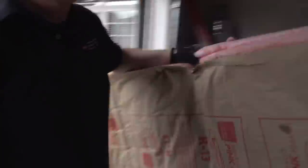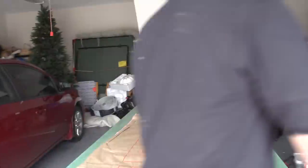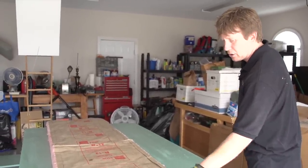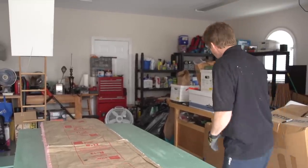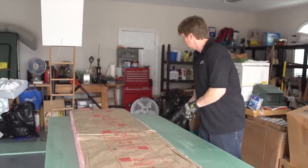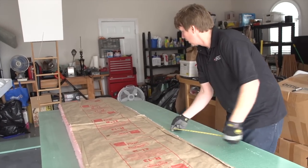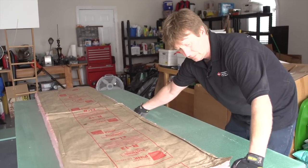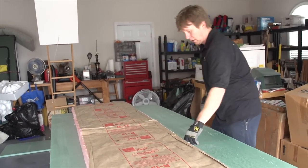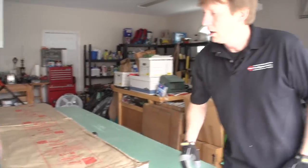We were just up in the attic and got our measurements for the knee wall, and now we're going to start cutting the insulation into the sections that we need. This is R13 insulation that is faced — this part always gets installed toward the living space. This piece is almost eight feet, so we're going to cut three feet off because we're dealing with a five-foot section.